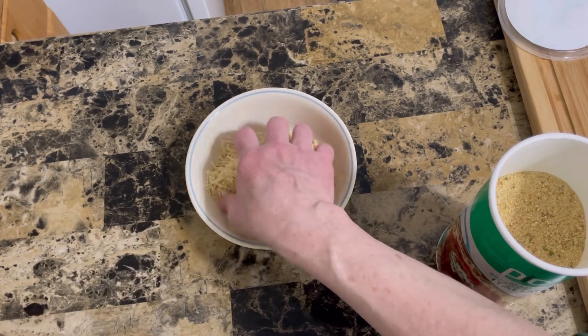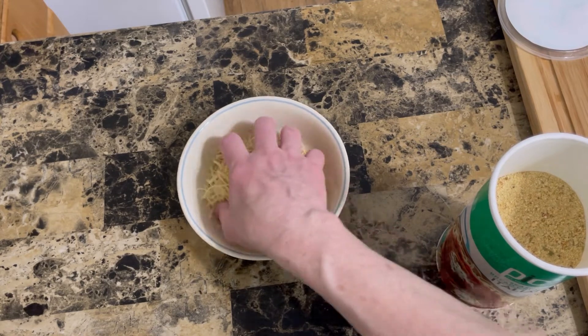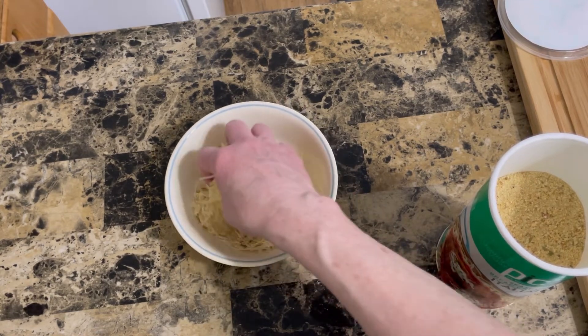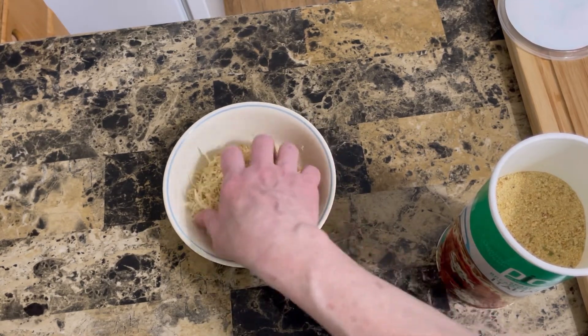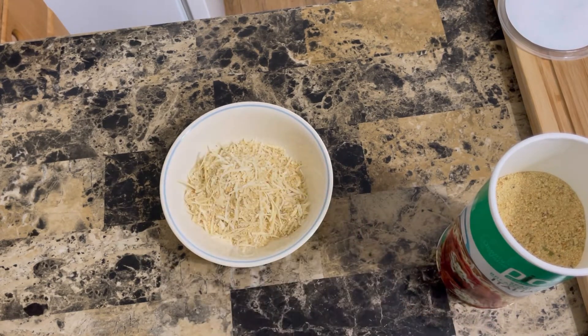My potatoes have been boiling for about 15 minutes, so they're almost done. I'll bring it back and show you how I make my mashed potatoes. And I'm going to grate some more cheese to put in the potatoes, so stay tuned.